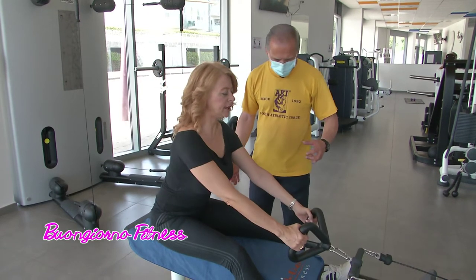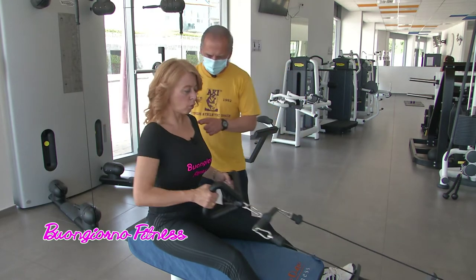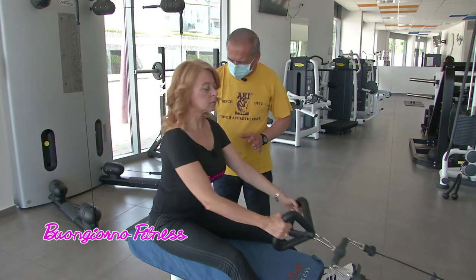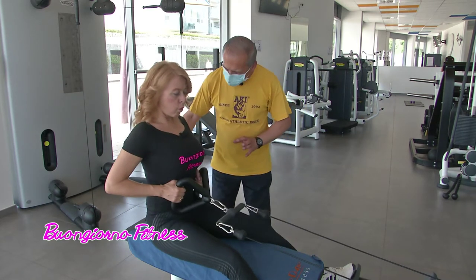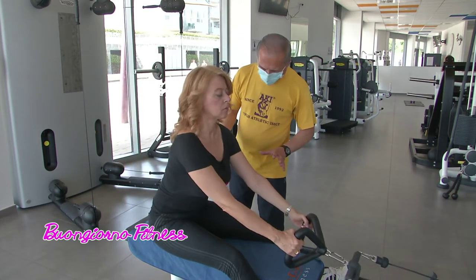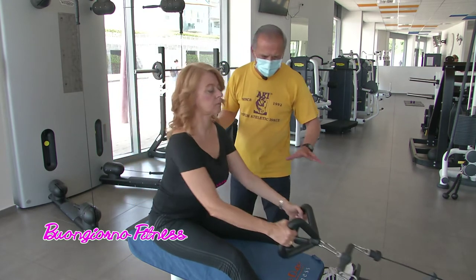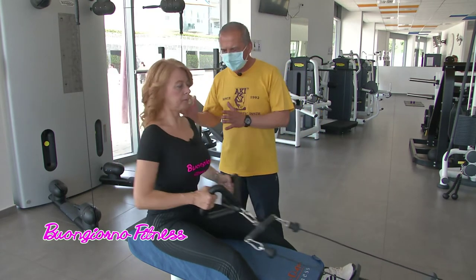Vediamo nel dettaglio come viene fatto l'esercizio. Questo è un esercizio che si chiama rematore al pulei, lo stai seguendo benissimo. Butti fuori l'aria quando vai dietro, inspiri ed espiri. Questo prende il trapezio centrale della schiena, il piccolo rotondo, il romboide, il gran dorsale laterale. Prende diversi gruppi muscolari della schiena. La schiena è un muscolo a ventaglio, possiede tanti muscoli. Questo si possono fare quattro serie.